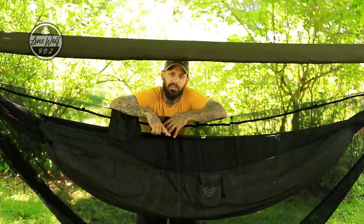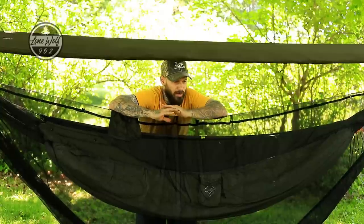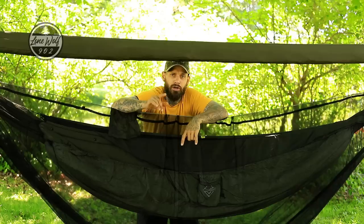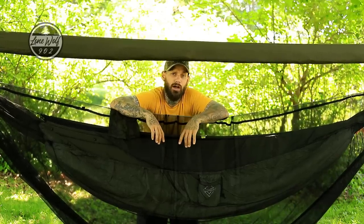That is basically everything in the OneWind lineup. All of this was sent to me from OneWind — however, I take no direction, there's no script, no affiliate link, I am not affiliated at all, there's no discount code or promo code. This is 100% my honest review for you guys.